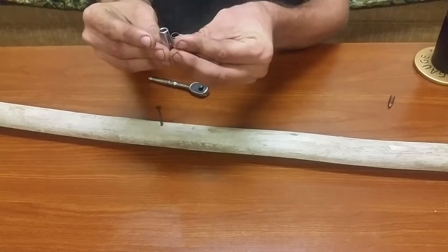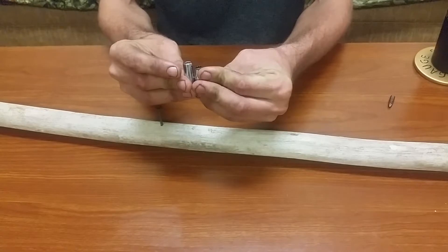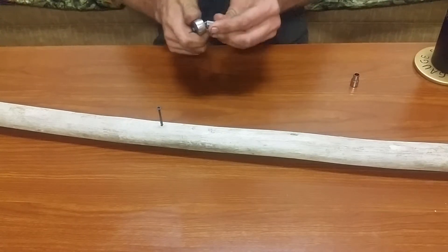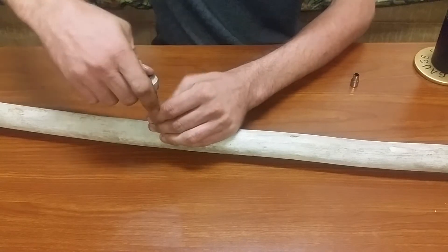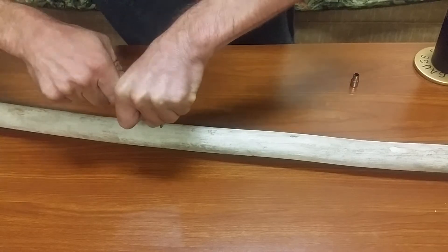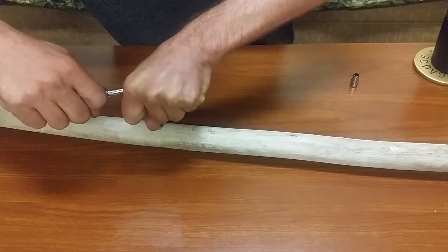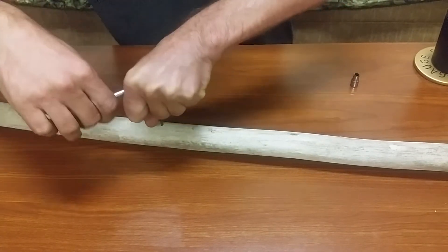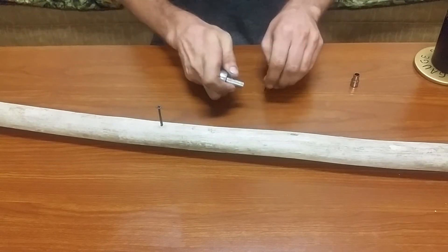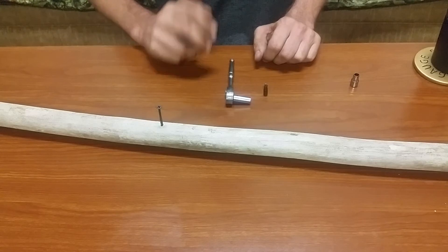The only disadvantage is it is a little bit longer. But it does provide a good ability to get into a tight spot. And if you've got a screw that's seized up, it also gives you the ability to push down with one hand and turn with the other. Quick little tip of the week — until next time, bye.